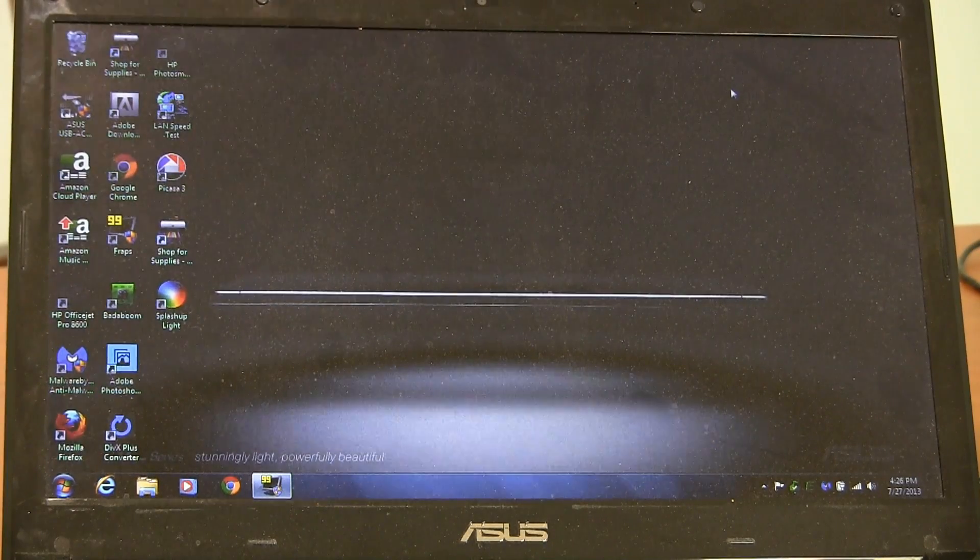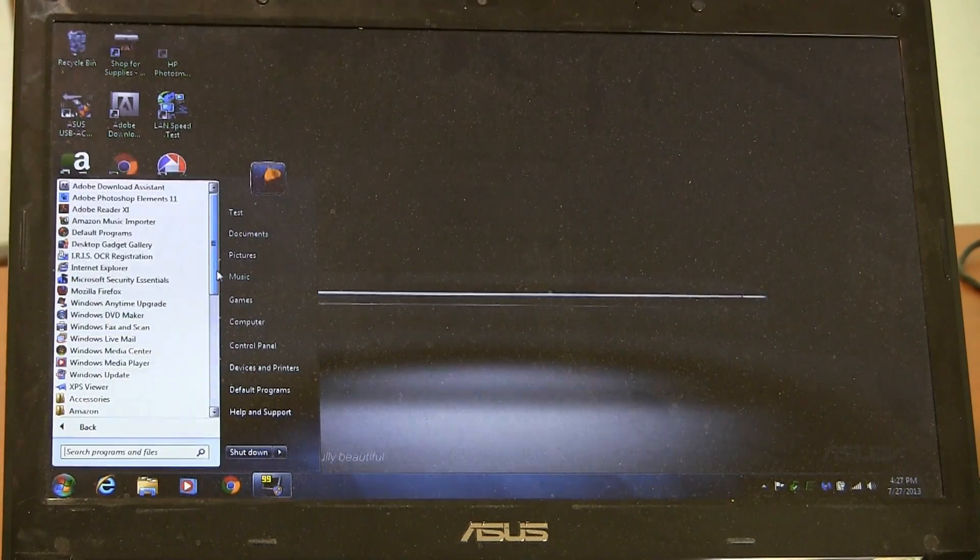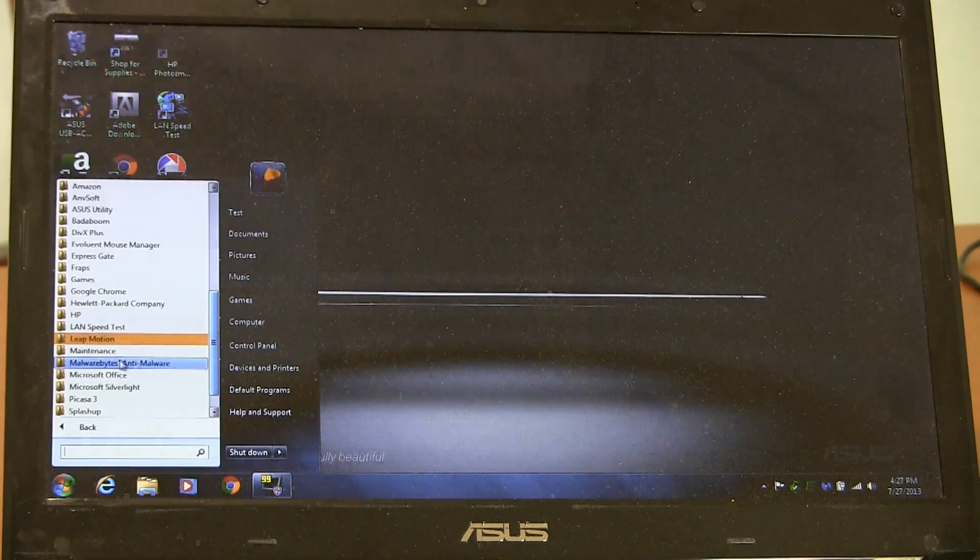I downloaded the software from the website like the welcome note said, installed it, plugged in the device, and there were all these optional Microsoft upgrades needed, so I downloaded them, restarted, and then it turned out there were more — downloaded, restarted again. It sort of reminded me of installing Nero, the CD/DVD burning software, where it needs all these extra Microsoft packs you've never heard of before, and you wonder why it can't just run with what naturally comes with Windows. But I do have the Leap Motion software installed and the device plugged in right now.